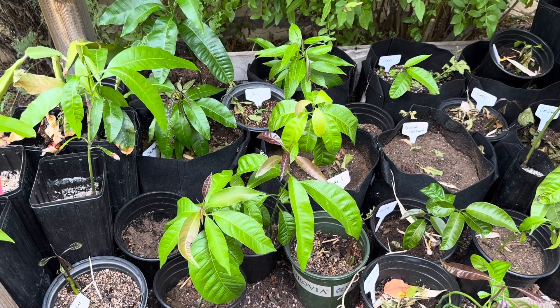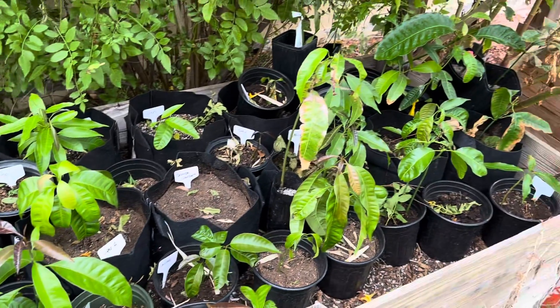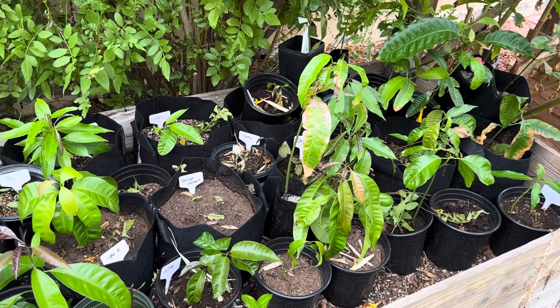Hey, what's going on guys. I wanted to give you a quick update on my mangoes. As you can see, I have about 40 of them here now — pretty much all that have sprouted or are going to sprout.